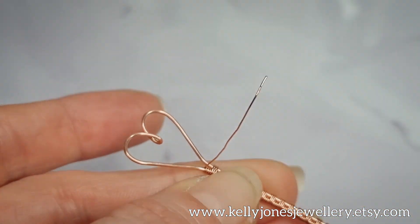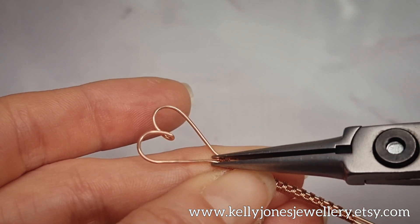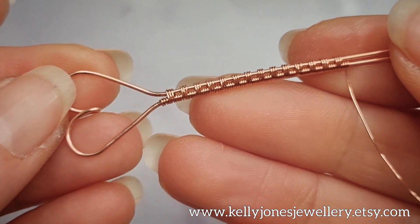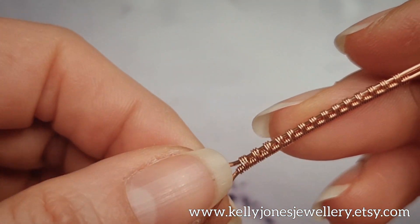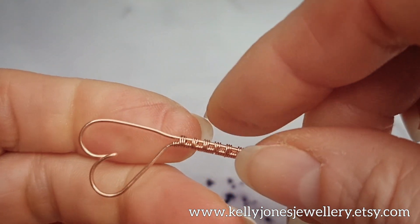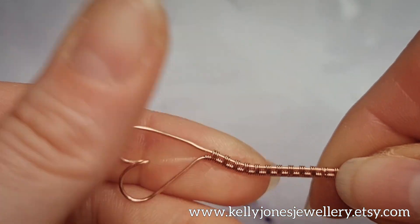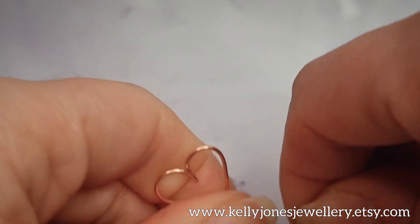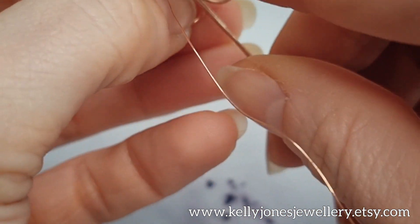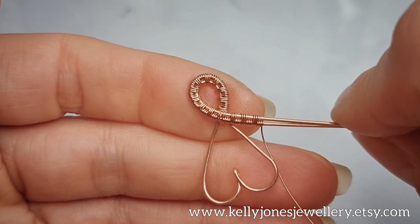Cut the weaving wire from the beginning and flatten down any sharp bits. Grab hold of the heart part and hold it tight so you don't misshape it. We're going to bend this weave over to the right at the base, and then holding the bottom of the weave, we're going to bend it around into a loop.